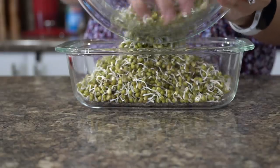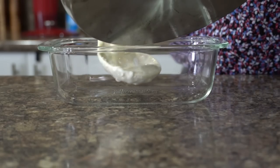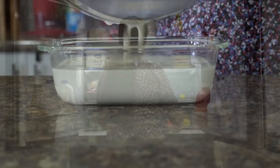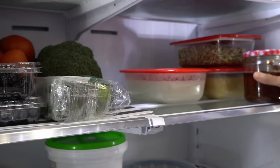I already had soaked and kept the moong beans for sprouting two days ago and they are ready to go in the fridge as well. The white sauce is not completely cooled but I will transfer it to a container and let it cool before refrigerating it. I will see you soon as and when I make the recipes over the next few days.